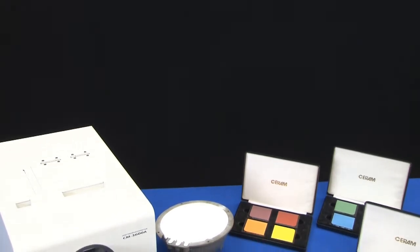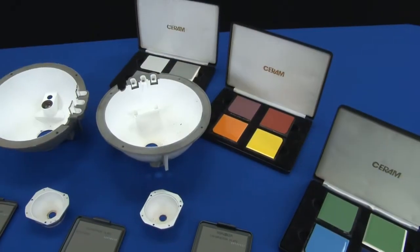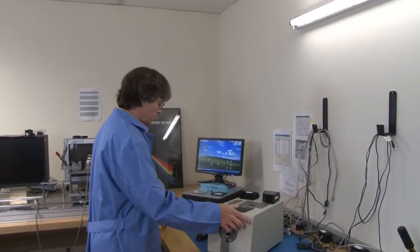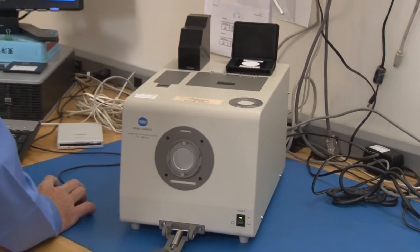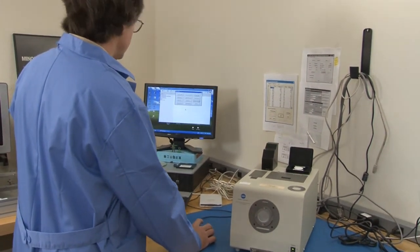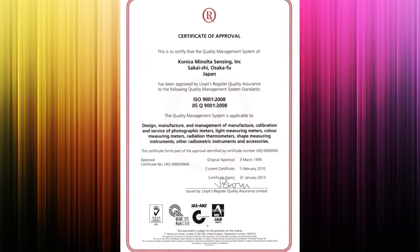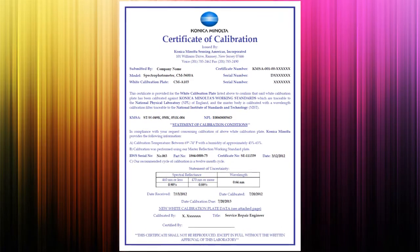Both annual and daily calibration are important for maintaining consistent and reliable readings on your color measurement instrument. Both calibrations must be current and are necessary to ensure the instrument's highest performance. Konica Minolta Sensing annual calibration services are performed by certified technicians in our state-of-the-art laboratory in Ramsey, New Jersey, or at the instrument's location by one of our field engineers. Konica Minolta recommends annual calibration for assurance that your instrument is performing at the optimal level. This process can provide customers an ISO certificate and provide adjustments to the instrument required due to changes in conditions of the components over time.